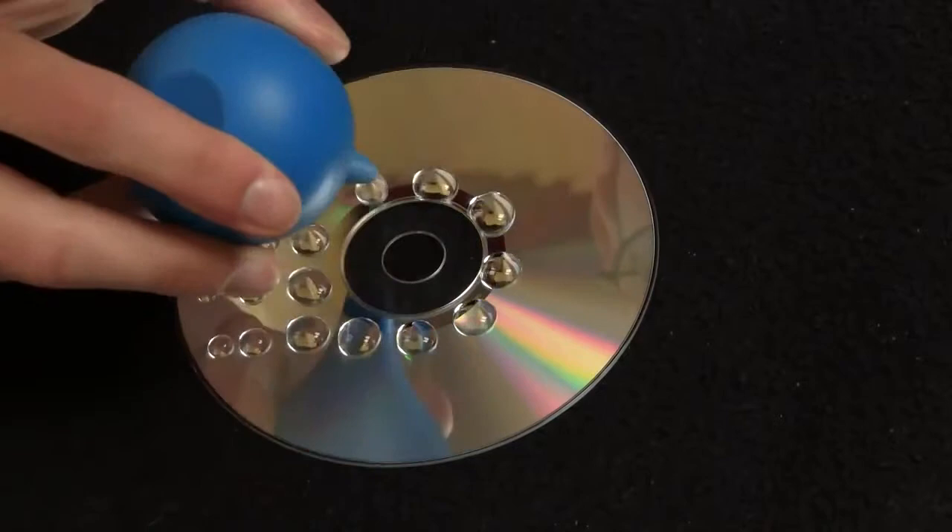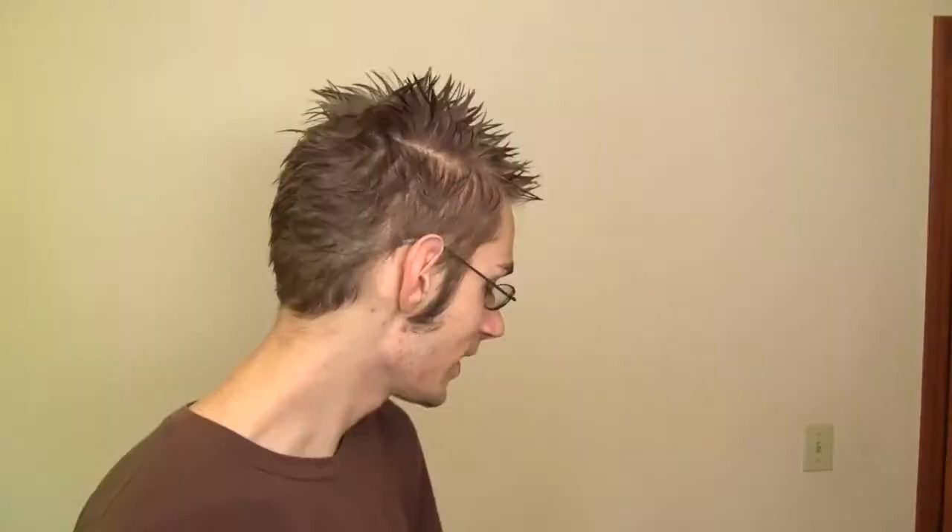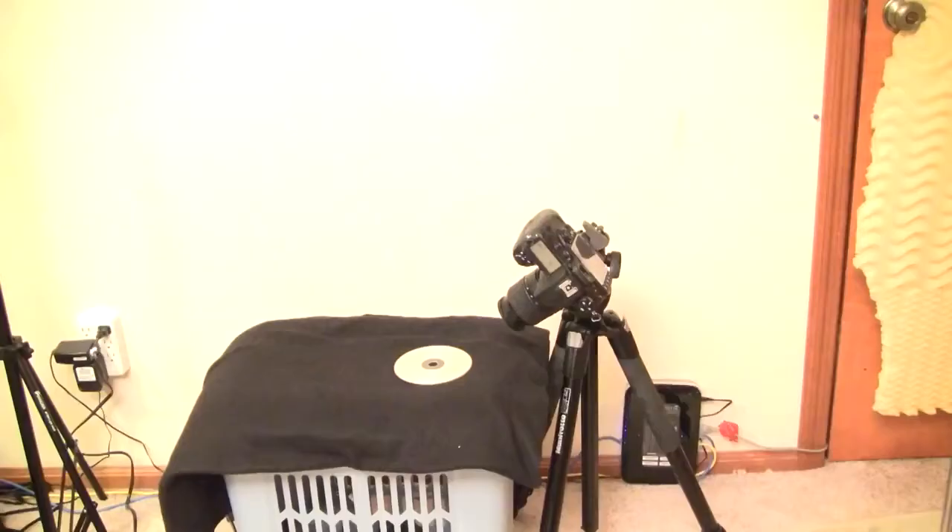First you're going to need a little water dropper and a CD. Just spend a little time dropping each little drop on the CD. Then you're going to want to put your camera on a tripod. You can put it on a regular tripod and scoot it up right next to the table where the CD is, or you can get a tripod that extends over a table so you can get a direct overhead view.